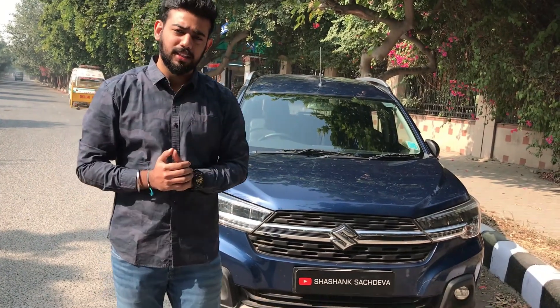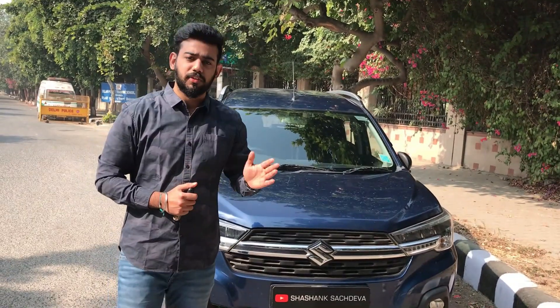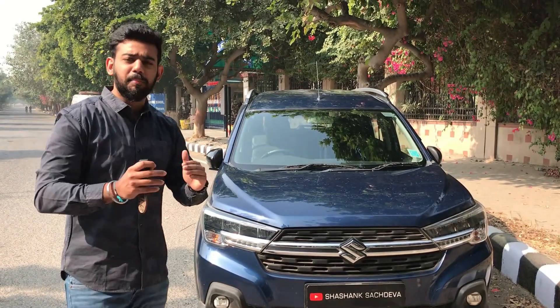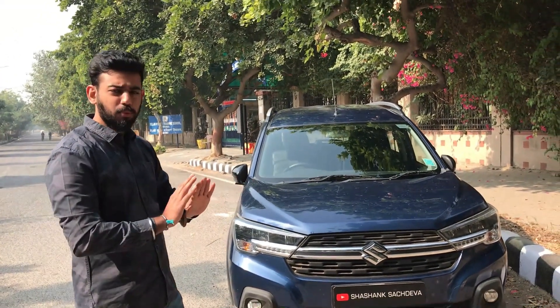We'll talk about the pros and cons, so let's begin the video. Let's talk about the front look. You can see that it has a bold look and a muscular look. If I compare it with Ertiga, it will change its look — you can see that it has changed from the front.